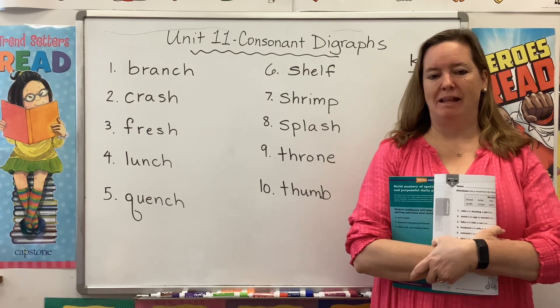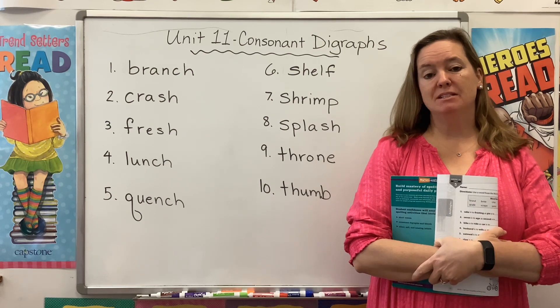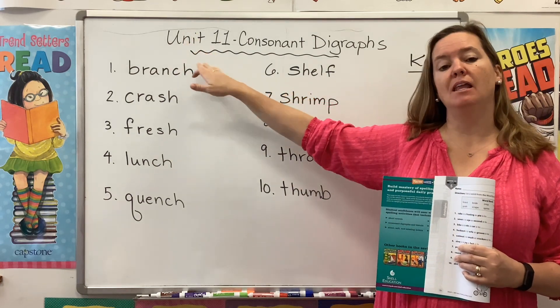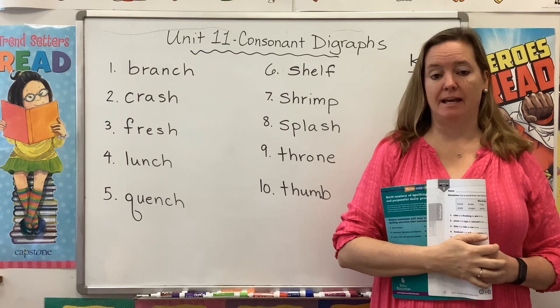Hi guys, welcome back to Spelling and Word Study. My name is Mrs. Rhodes, and I'm here today to get you started on Unit 11, Consonant Digraphs.